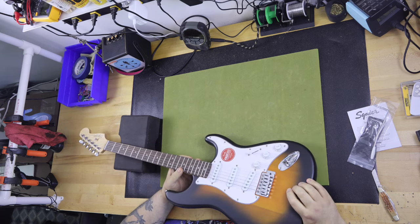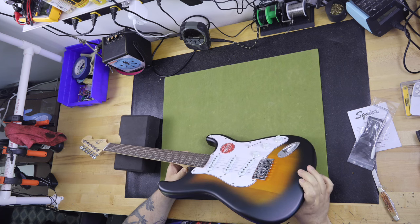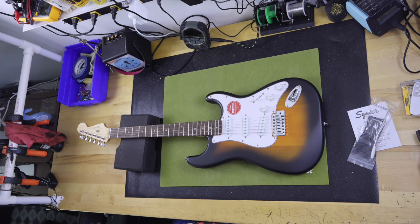I did not order the black model that he had in his video. I could see with the satin finish that his fingerprints were showing up very visibly. I ordered instead the two-tone tri-burst. It also comes in Dakota Red.